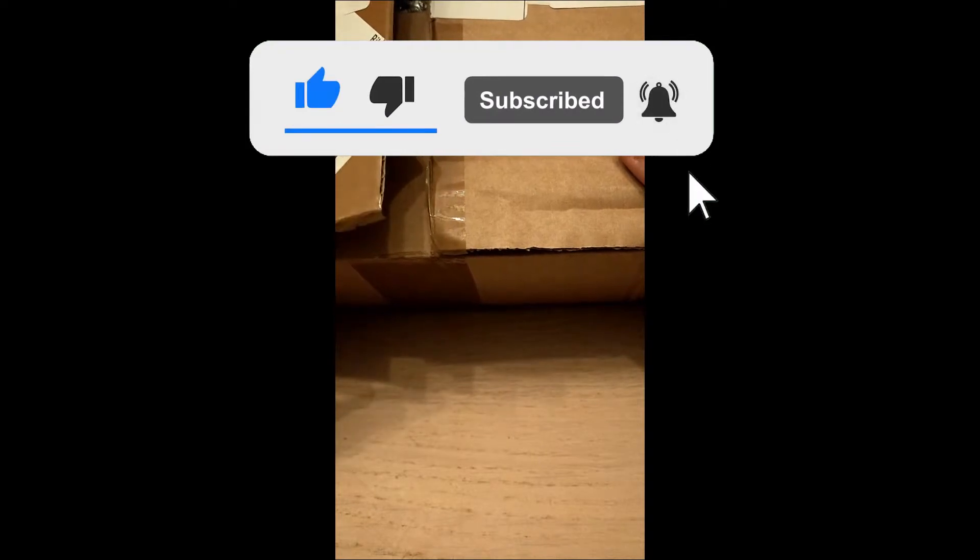Hey, it's me, SirSawedian, and welcome back to your new unboxing video. Let's see what we have today.